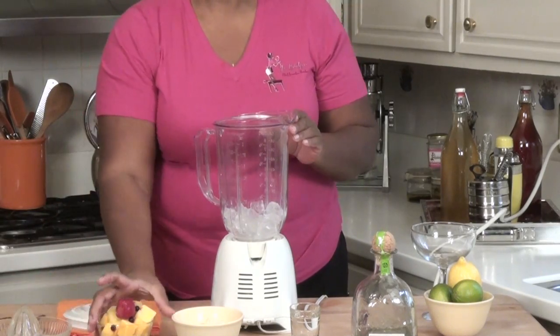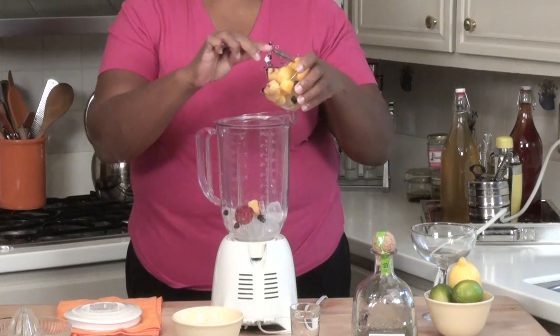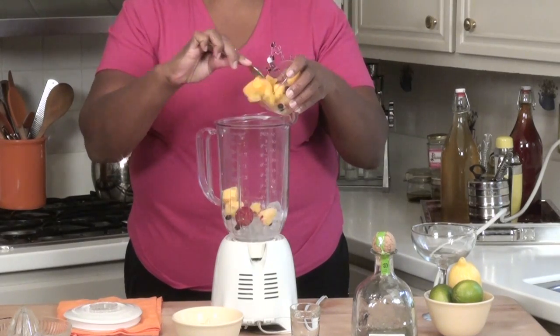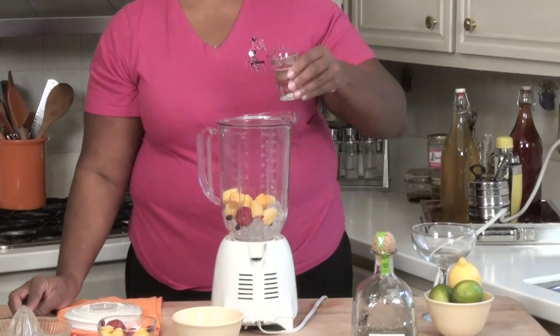Then, you'll add your fresh or frozen fruit. And finally, a shot of tequila.